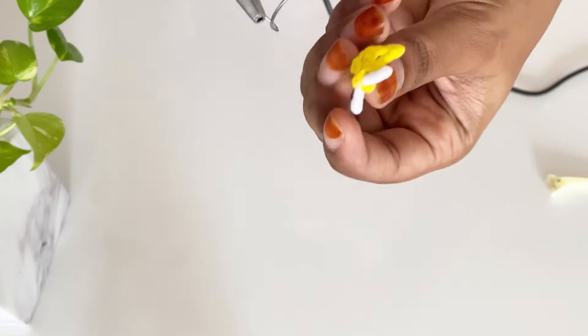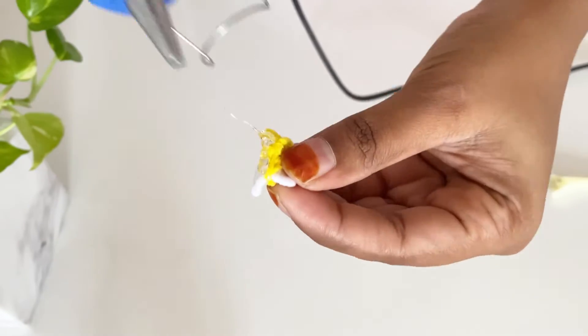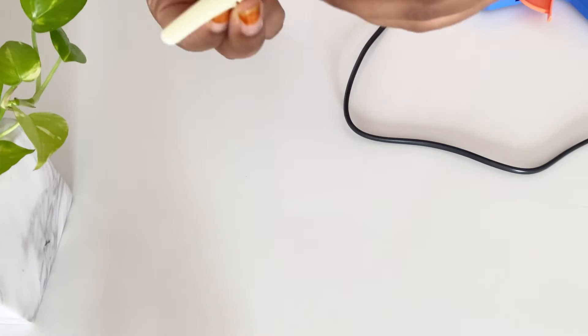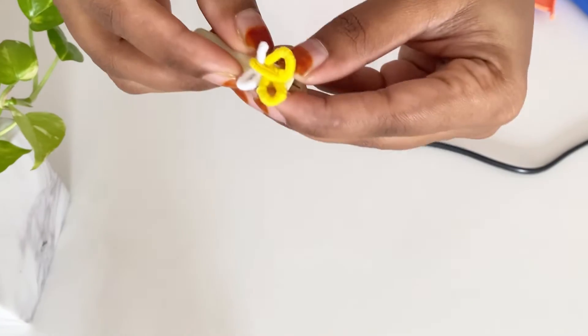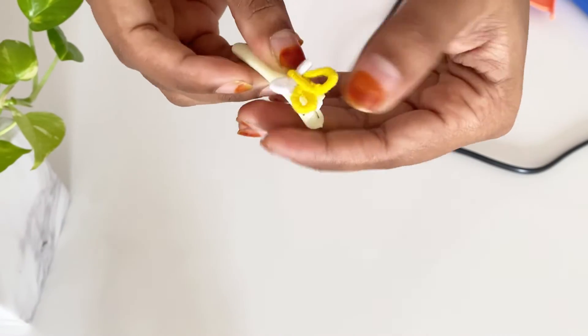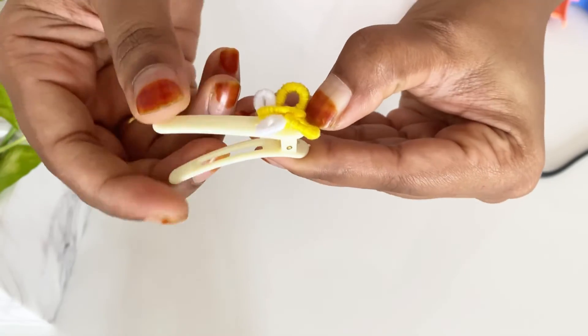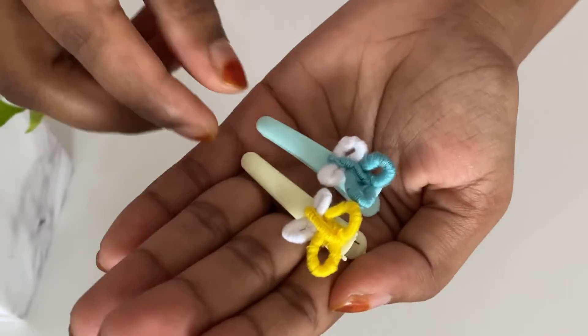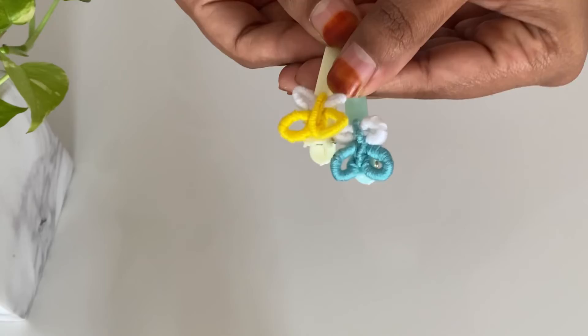We will put a little glue on it and put a clip on it. Now we are going to make a hair clip here.